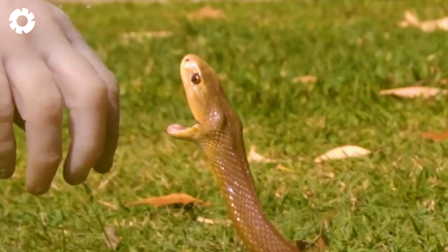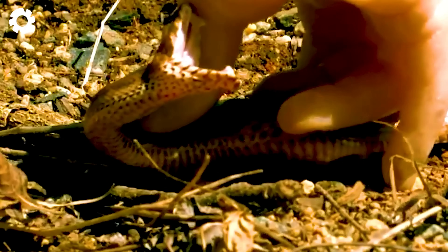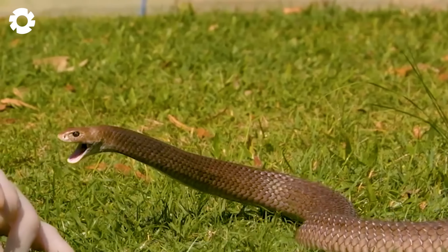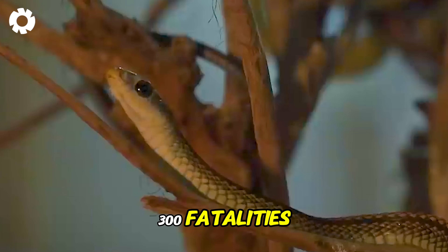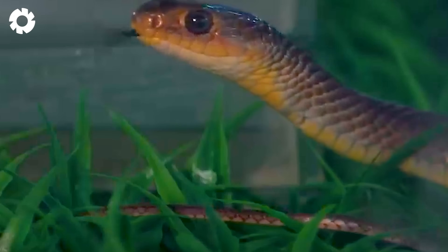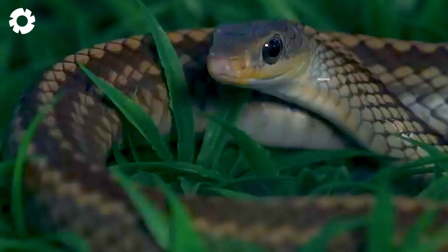But have you ever wondered what would happen if these snakes escaped? According to statistics from the Ministry of Health, in 2023 there were over 10,000 reported snake bite cases, including 300 fatalities. This number has caused fear and anxiety in the community, especially in rural areas.